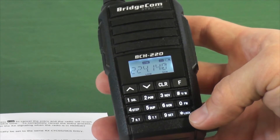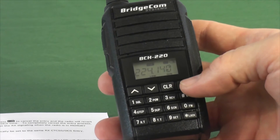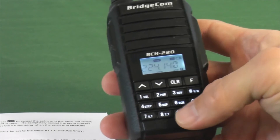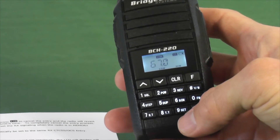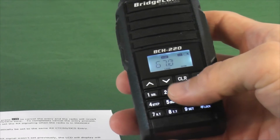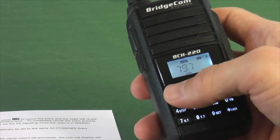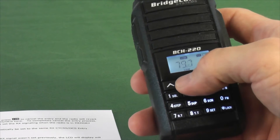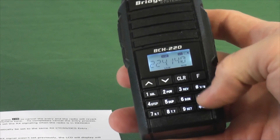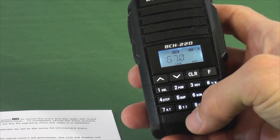The next thing we're going to do is set the receive CTCSS or DCS tone. I'm going to hit Function and press 7, and it shows my tone is currently set at 67. If you want to change that you can scroll up and down until you get to your tone, or you can hand type it in. For now I'm just going to go back to 67 and set it there. I'll hit Function again and that sets it. I can double-check that again by hitting Function 7 and checking my tone.